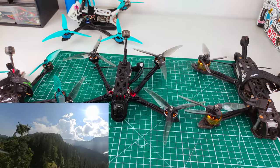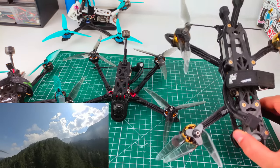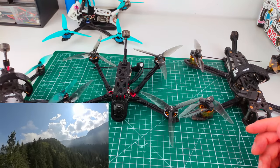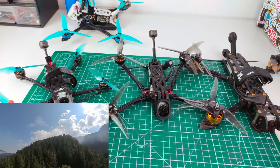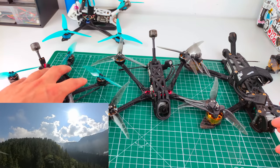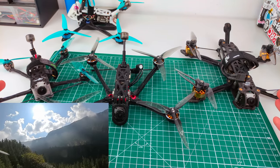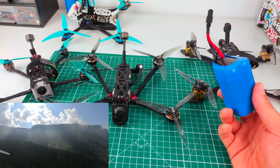So what's the point of the mini long range? It sits between a regular five-inch — which uses the same prop size but weighs 400 grams — and a micro long range, which can be sub-250 grams. This one weighs 200 grams. It's not sub-250 like the micro long range, and it doesn't have the full power and performance of a proper five-inch.